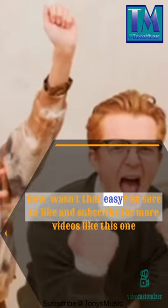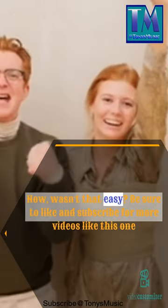Now, wasn't that easy? Be sure to like and subscribe for more videos like this one.